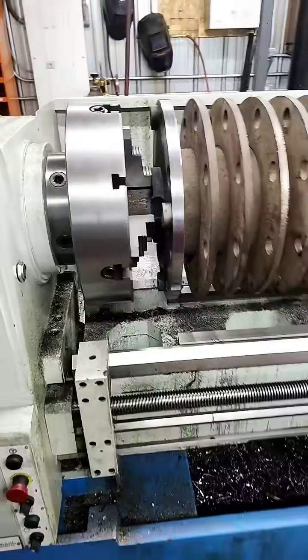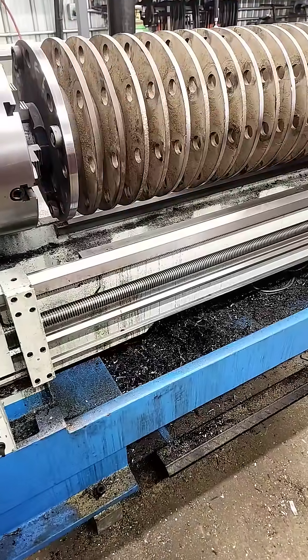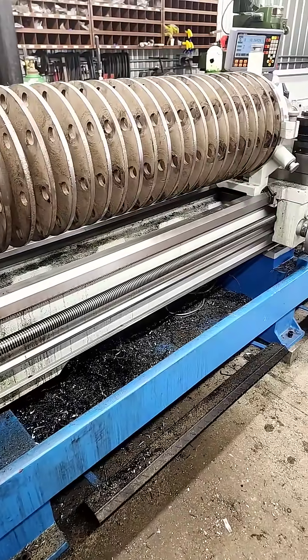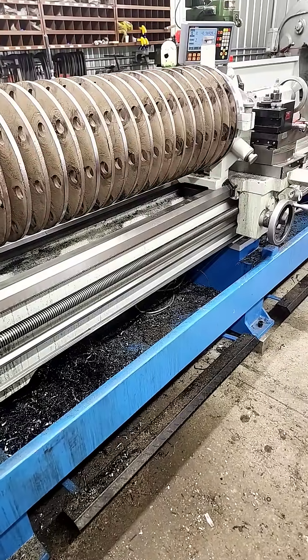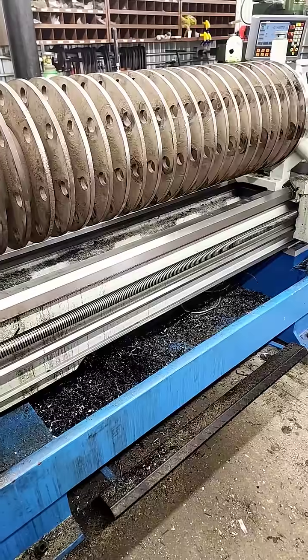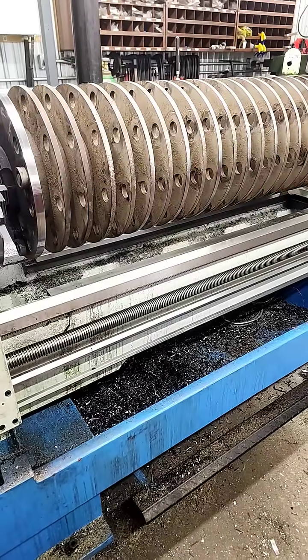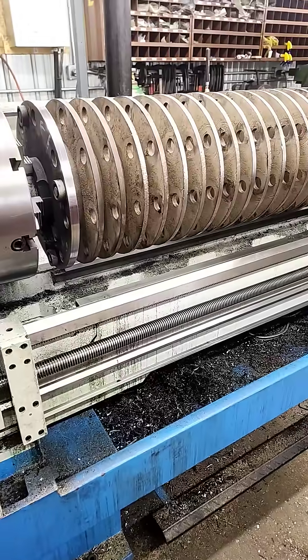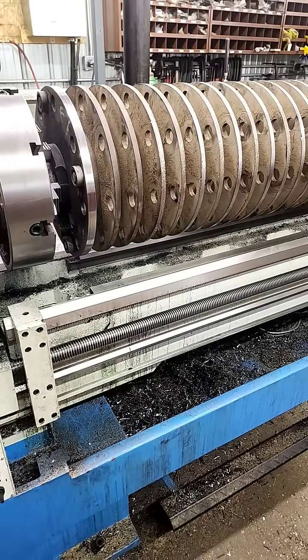Starting over at this end — basically the issue we had with this part is when you weld up stub ends like that, they're always going to warp slightly. It doesn't take much, but if you have five thou run-out on the bearing journals, that's enough to throw it out of balance. So these really need to be perfect if you're going to try fixing one of these. That's part of the reason why we're actually seeing this one after another shop had done it, as there was 15-thou run-out in one of the stub ends.